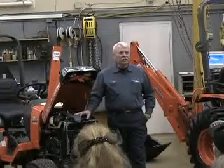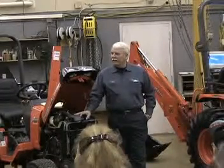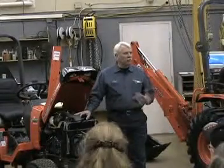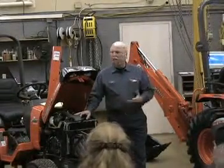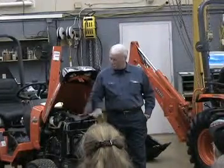Someone said earlier this week in a meeting that I was at, a leaf blower is an amazing piece of equipment. It has tremendous velocity of air, but yet it's not going to hurt or harm anything as far as trying to clean out the fins.